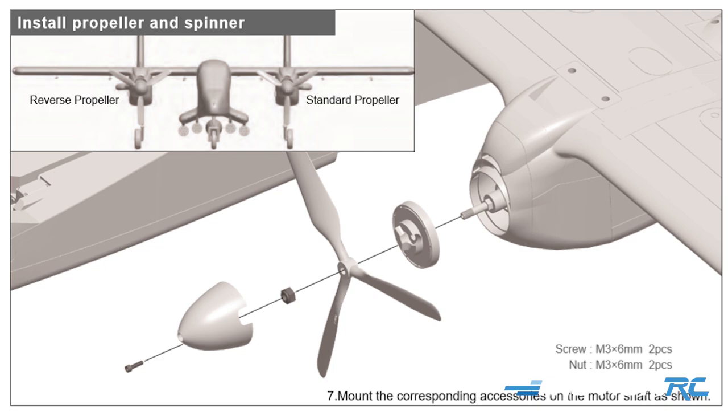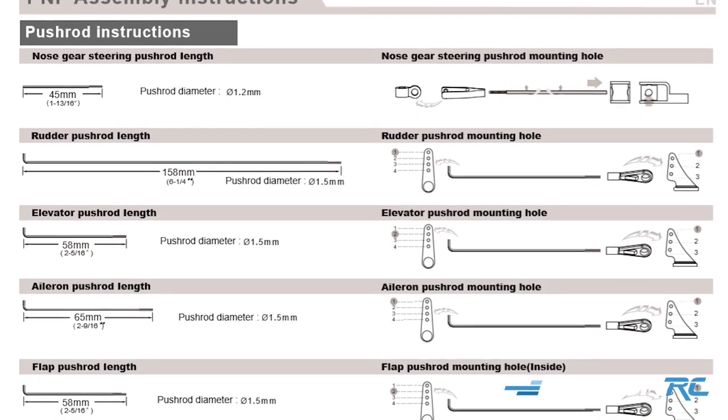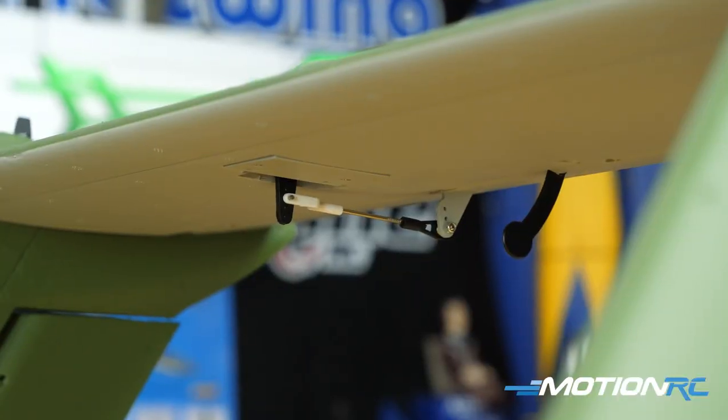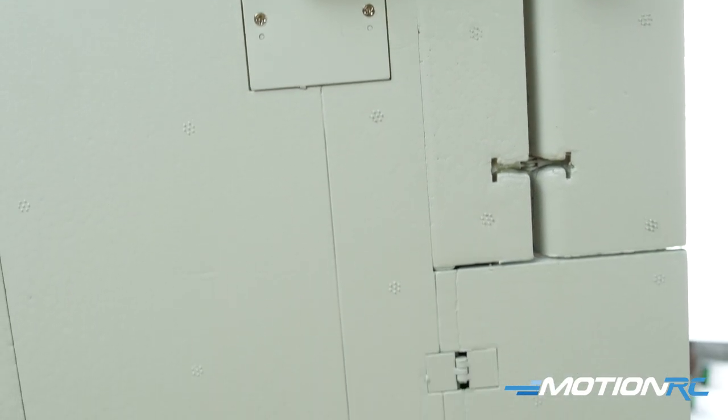Don't install the propellers yet — wait until you've bound the aircraft and centered everything. There's no reason to have props on during setup, and you never want to power on the aircraft with uncalibrated servos. Skip ahead to the control linkages. Get the plane bound, verify throw directions and servo centering, then attach linkages: two 158mm for rudders, five 58mm ones for four flaps and one elevator, and 265mm for ailerons.